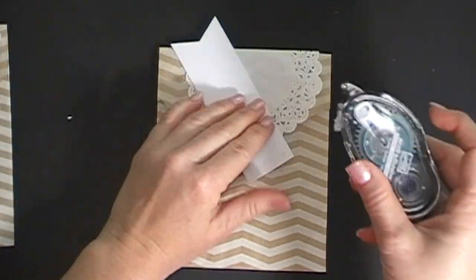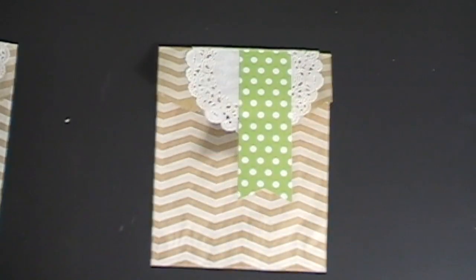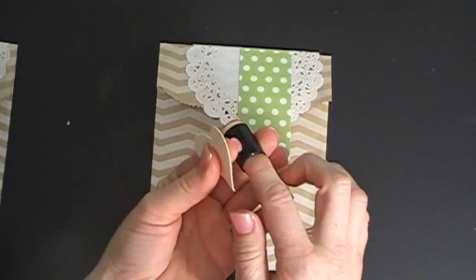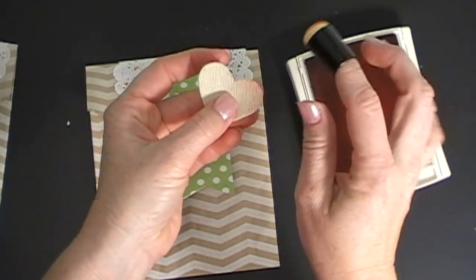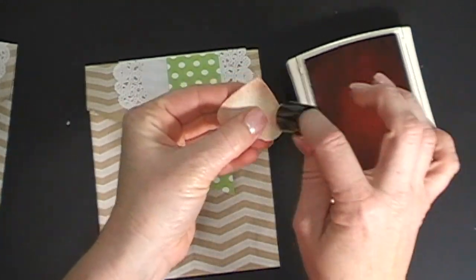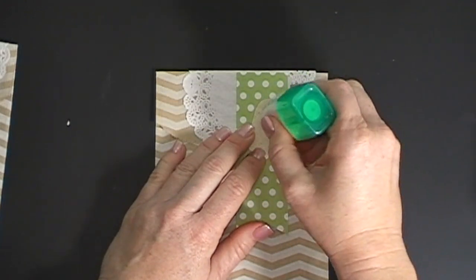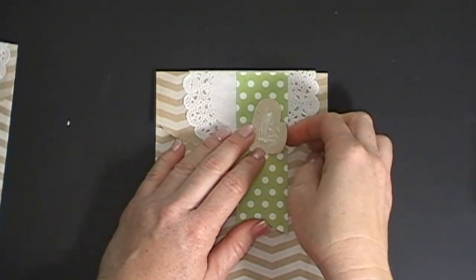Then I chose the green polka dot banner piece — I thought that was a really pretty piece — and just adhered that down right there. I'm using the little canvas hearts from the banner kit and one of my sponge daubers. You slip them on your finger like that, then I'm using some Calypso Coral ink and I went around the edges of this canvas heart to give it a little bit of color because I didn't want so much brown.